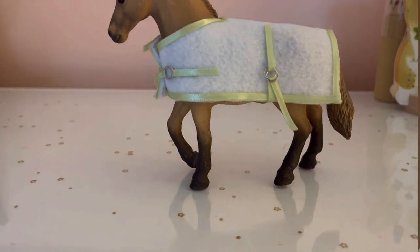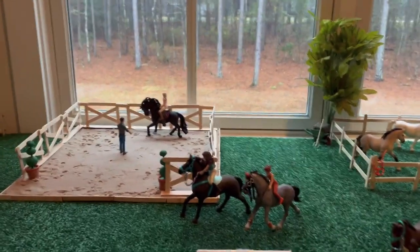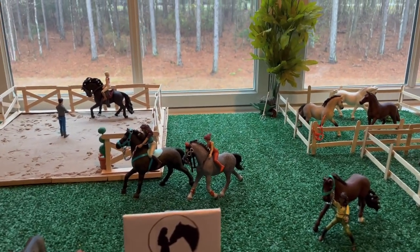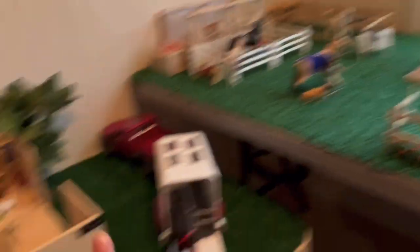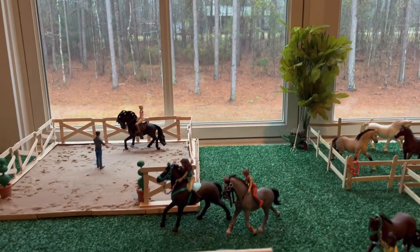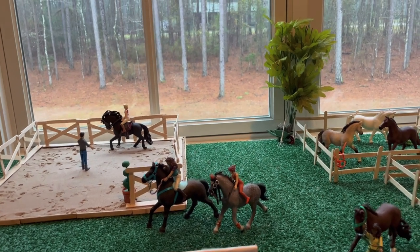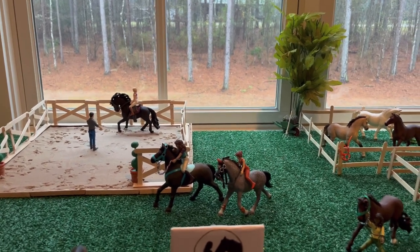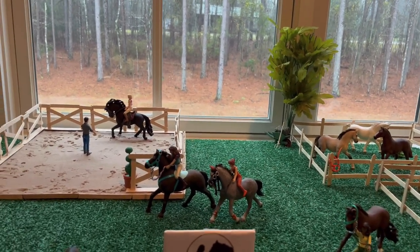Okay, so now on to the video. It's actually raining outside, so sorry if there's any background noise. First I wanted to start with lighting. I find that Schleich videos are most enjoyable when they have good lighting. I keep my tables by this window — it's a big window and it lets in lots of natural light. Even if I can't use my ring light or a lamp, natural light is just best, and on a sunny day it kind of shines on the tables and helps it look a lot more realistic.